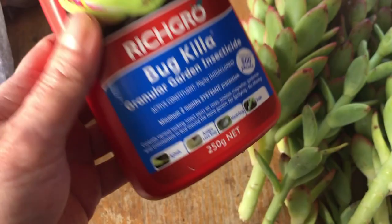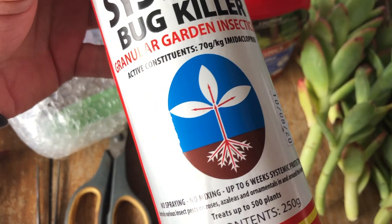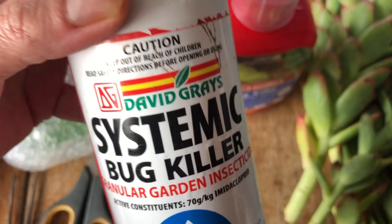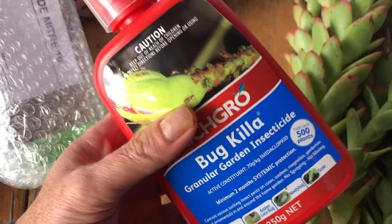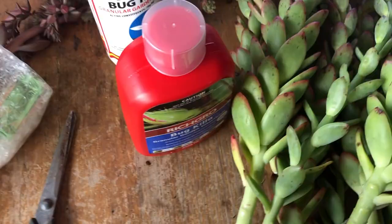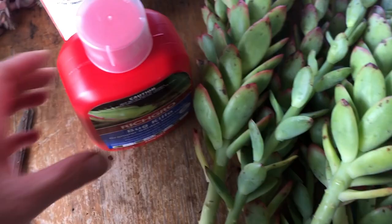The first time I bought this I paid about $24. I'll check my eBay and put the exact price in the description. I had been using David Grays brand — $15.98 for 250 grams — which I thought was better value. But when I went to order more, the Rich Grow was $13.99, which is a much better price. Honestly both do the job, but I felt my results were better with Rich Grow.